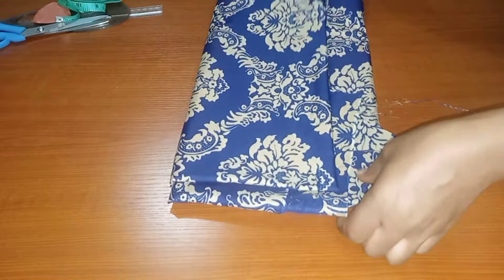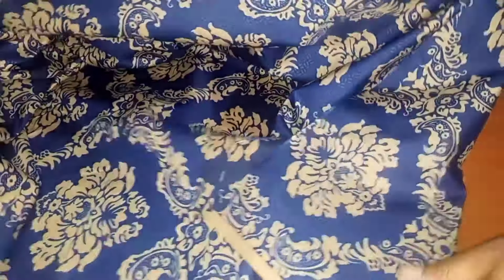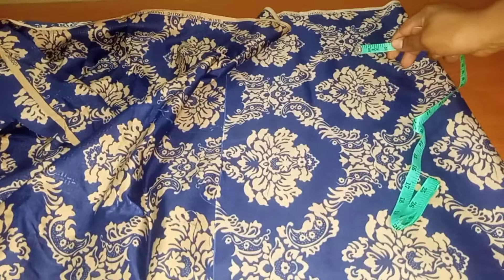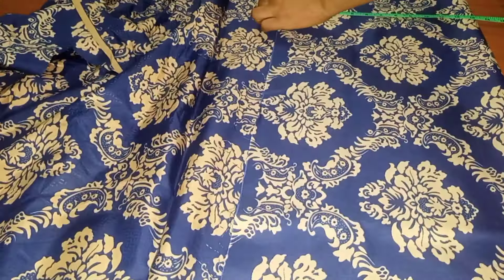We'll go ahead and fold this fabric into two so that we can cut out the required amount of fabric we'll be working with. We cannot make use of all this material, so I'll fold it into two and take our measurements of the quantity of fabric we'll be working with.